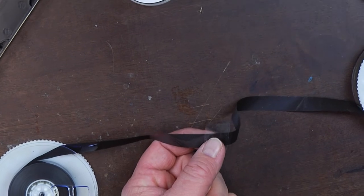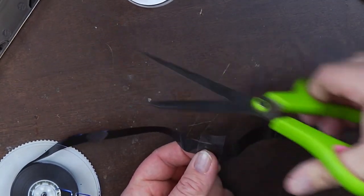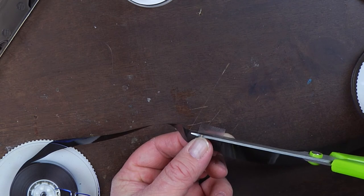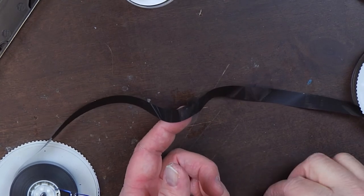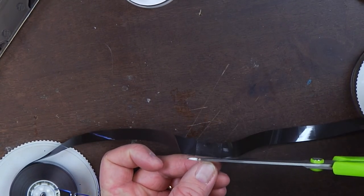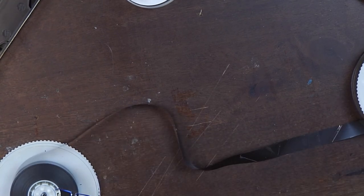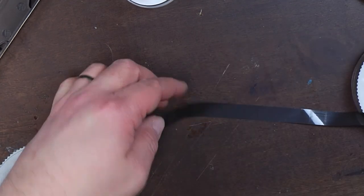Now once you've got that attached, take that sharp pair of scissors or the box knife — making sure it's a nice sharp pair of scissors — and trim the excess scotch tape away from the tape stock. Make another snip there, getting as close as possible. And there we go — we now have a completed splice and a single piece of tape. This is ready to get rewound and put back in the cassette housing.